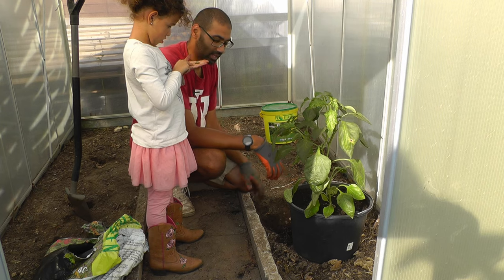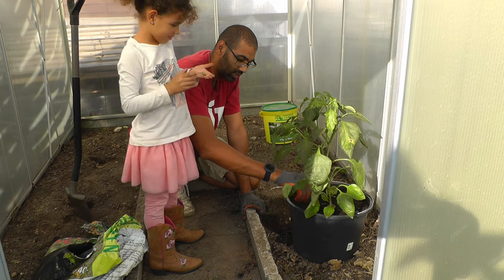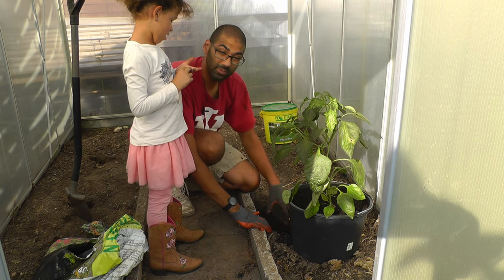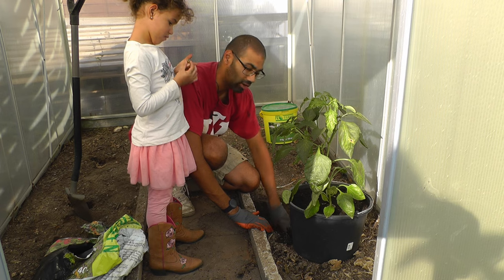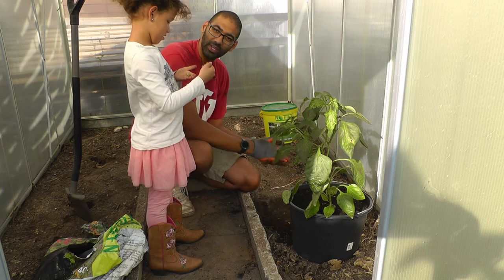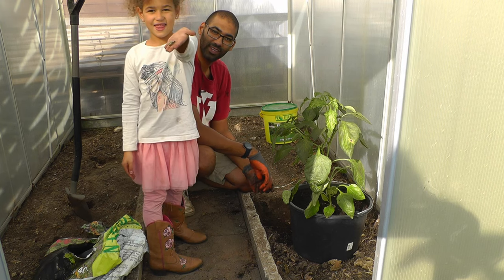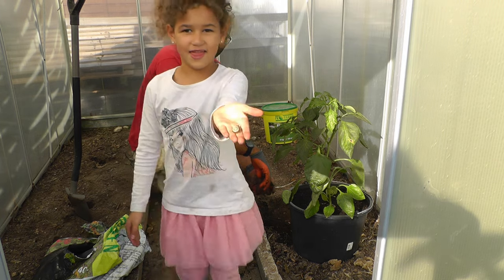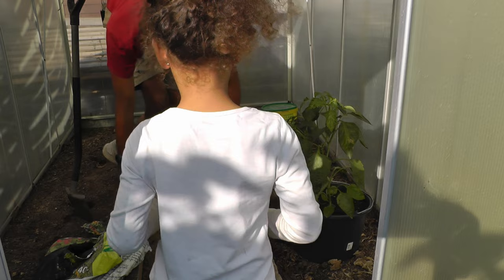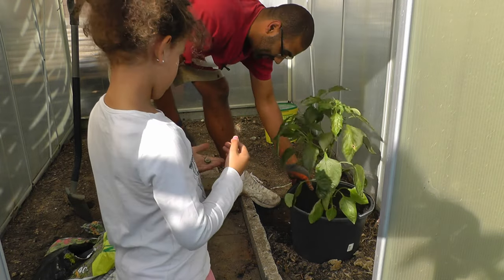That's how you transplant a pepper plant — that's what I like to do because they usually are pretty happy when they get moved. The main reason I moved this one is because if I don't, it's going to start dying off in the next couple of days. I hope you've enjoyed, and enjoyed Zoe's little visit and her pet snail. So that's a pepper plant — enjoy!